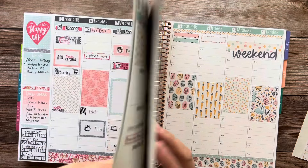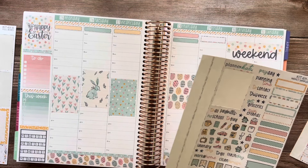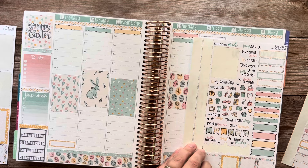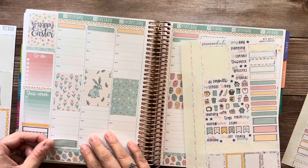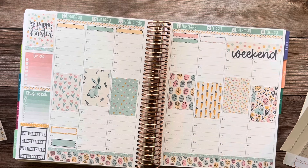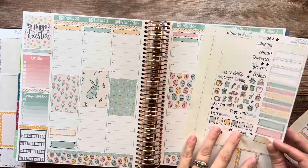So Monday, a few things are happening. Judson has a t-ball game on Monday, and then he also has his five-year well check because his birthday was Friday.